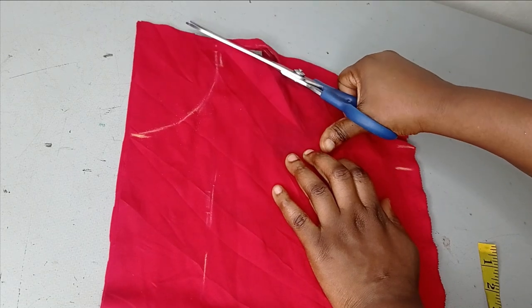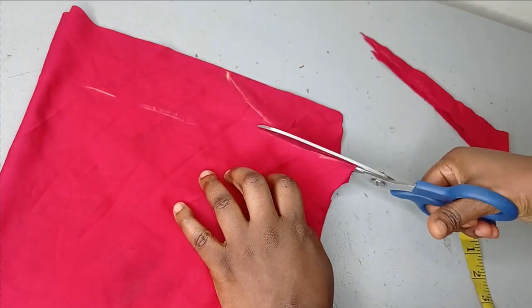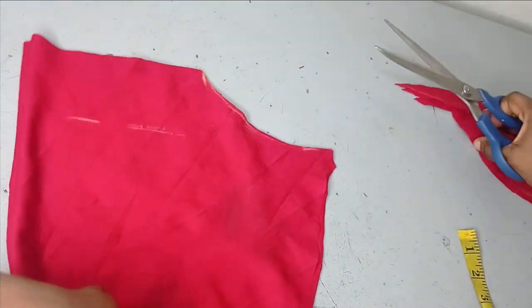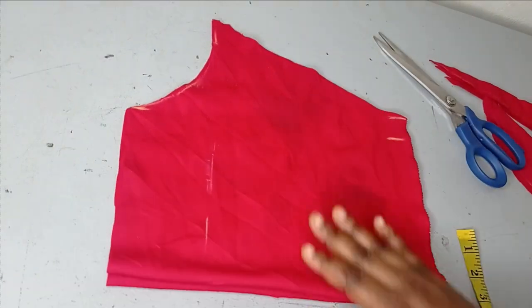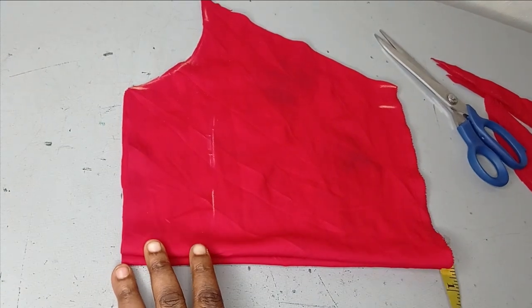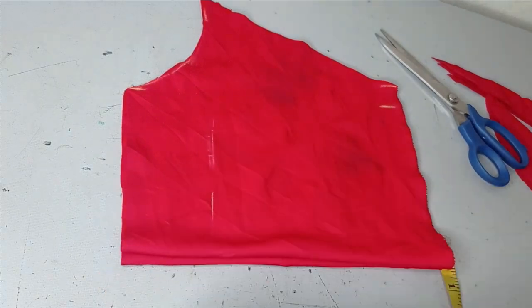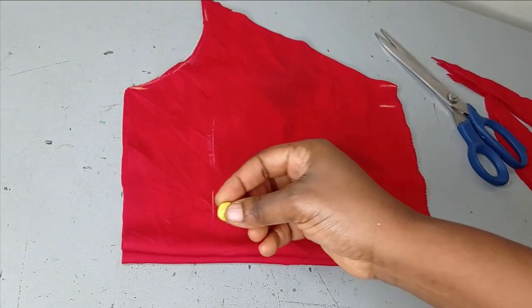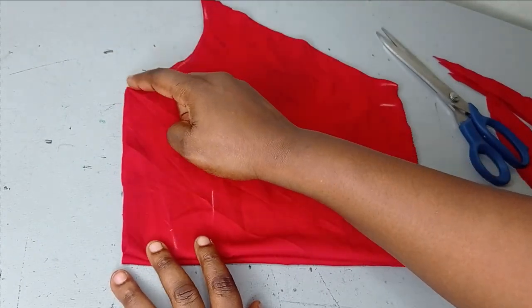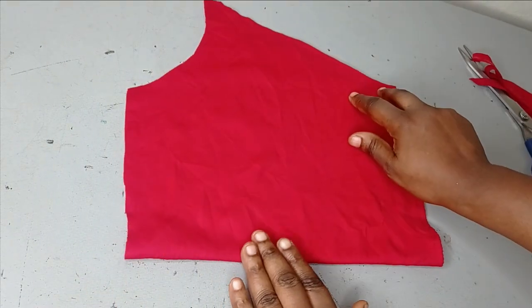For the neckline shape you can shape it however you want — leave it flat, or make a V-neckline, a sweetheart neckline, or a square neckline depending on what you want. I'm going to leave my neckline as a square neckline. If you want a V-neck, just measure one or two inches downwards depending on the depth you want and then connect that to where your cross-chest measurement is.